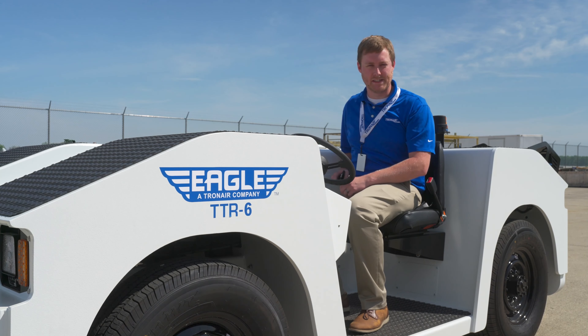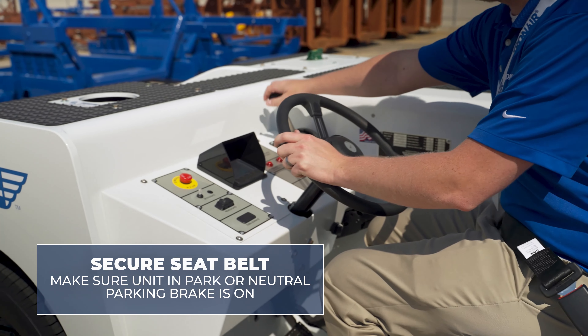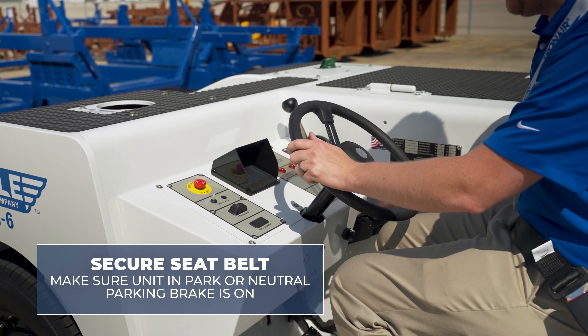After adjusting the seat to a comfortable position, secure the seat belt. Ensure that the unit is in park or neutral on the shifter with the parking brake on.